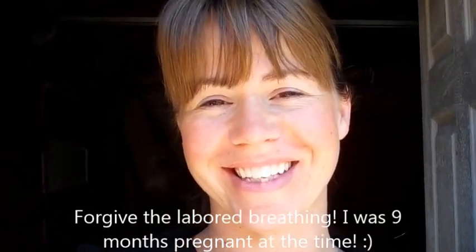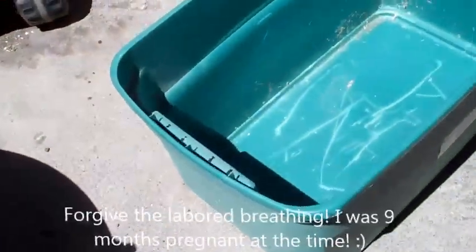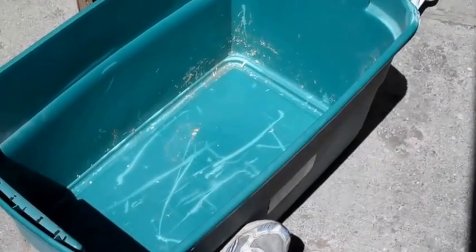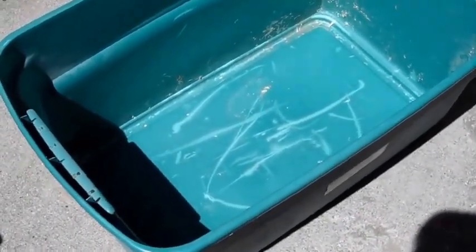You can do a cardboard box or you can do a plastic tote. I'm doing a tote. Let's look at the size tote I have here. It's not a huge, really big tote, but it's bigger than square.